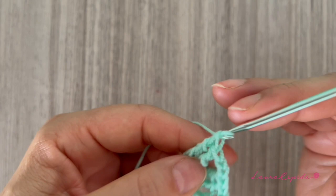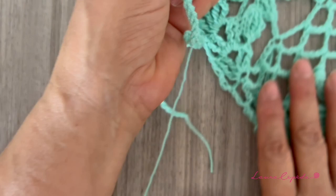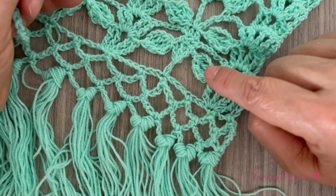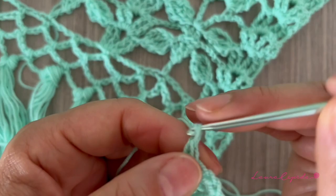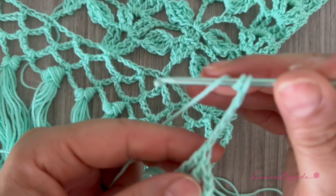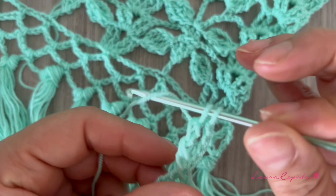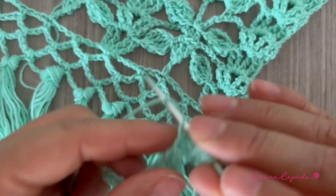Now I will follow what I already did — this is also helpful so you can see how to copy a project that's already done. Now that we've made the shells, we have to make the leaves. We will make five chains, then yarn over twice and insert the hook right where we started. We will make a long double crochet, then yarn over twice and leave the last loops on hold. Again in the same place make a third long double crochet, also leaving the last loops on hold, and then make the number four in the same place.